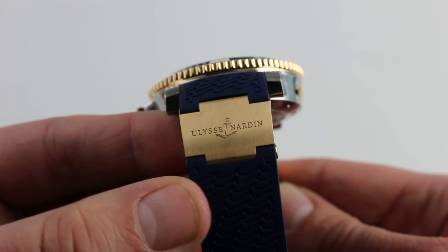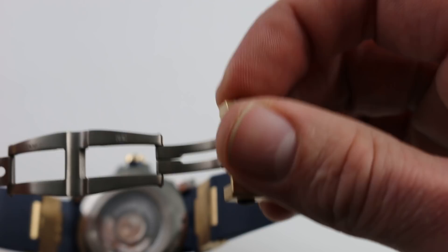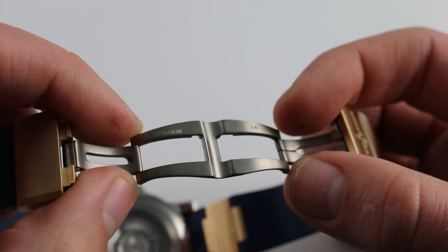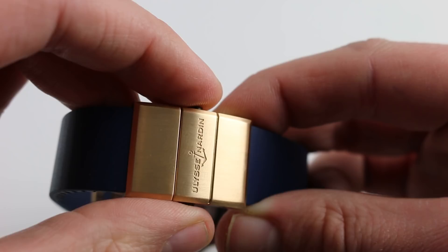The clasp lives up to the promise of the rest. It is a double deployant, as you can see, with twin trigger release — so very secure. The outer members, essentially the clasp outers, are 18 karat rose gold. On the inside, brushed titanium for strength and mass relief. When closed it is very secure; with twin trigger release this is not going to pop open. It's not a clamshell, it's not friction fit — it's up to the standard of a true dive watch.